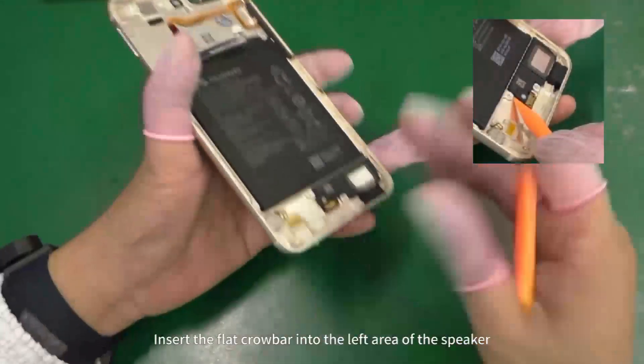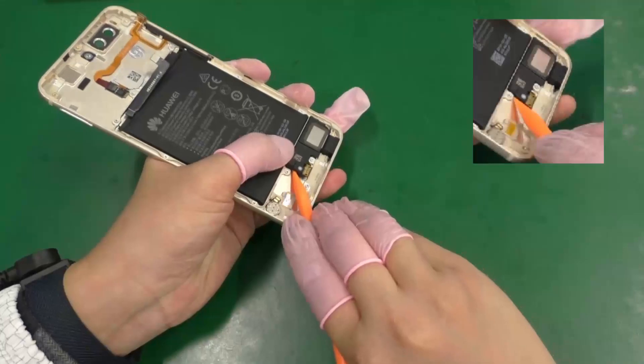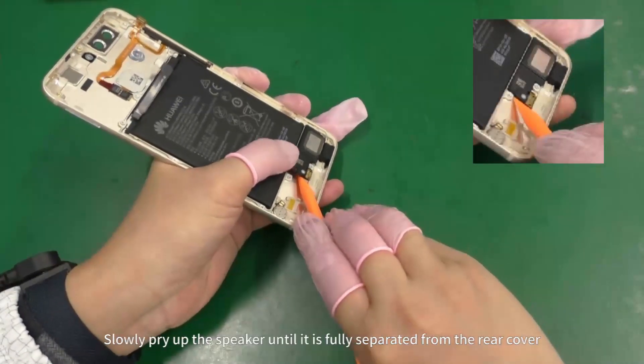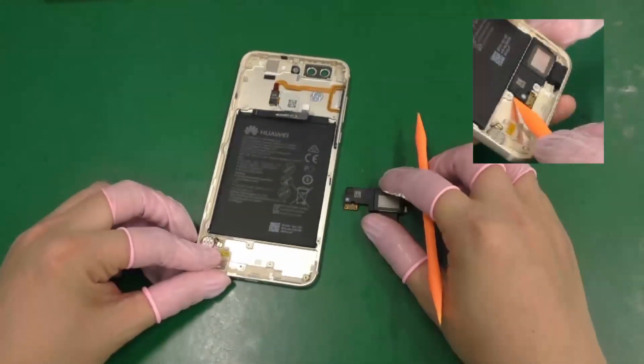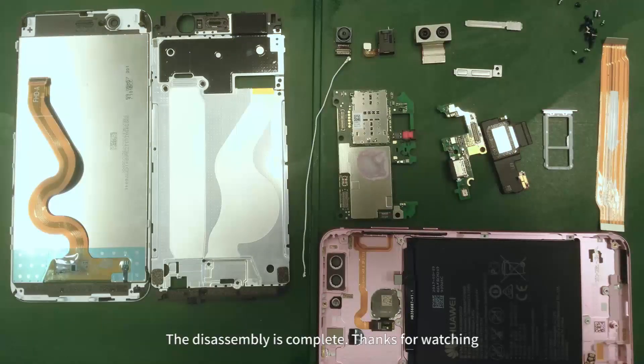Insert the flat crowbar into the left area of the speaker and slowly pry up the speaker until it is fully separated from the rear cover. The disassembly is complete. Thanks for watching.